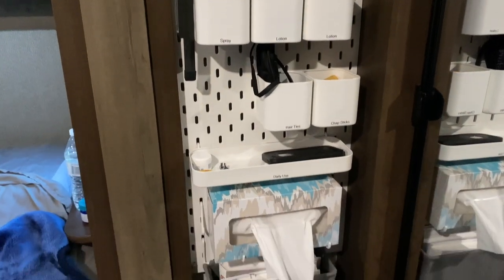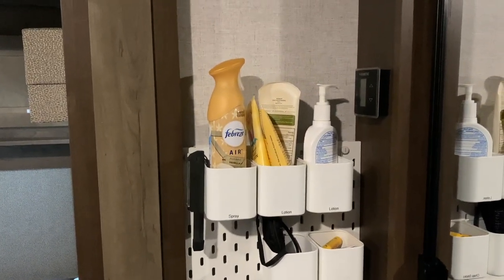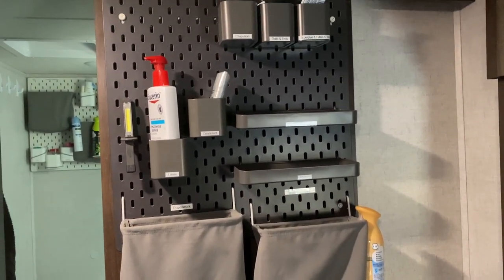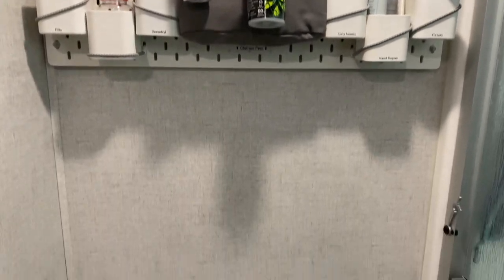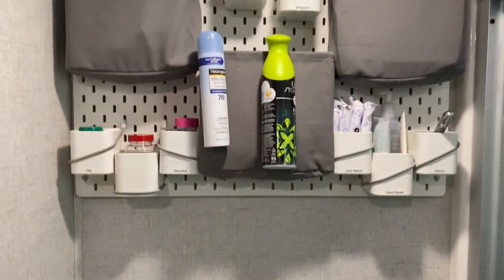Then I have this one by my bedside to put lotions, chapsticks, everything I need for bed. It didn't fit exactly, so Steve cut it on the table saw. This one is Steve's — it attaches to the back of the bathroom sliding door and holds all his bedtime stuff and different random things he needs. I'm not sure if they come in black anymore. We also have this one in our bathroom for odds and ends. It was above our mirror in our last RV; now it's above our toilet. If you put it above your toilet, make sure you have room for your head.